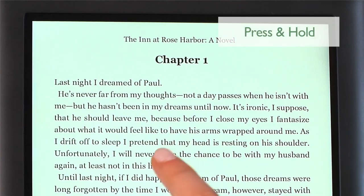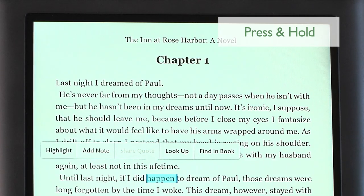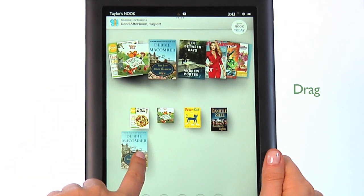Another gesture is press and hold. Touch your finger to the screen and hold it there for about two seconds. Pressing and holding will pop open a menu. To drag, press and hold on an object and slide it to another location on the screen.